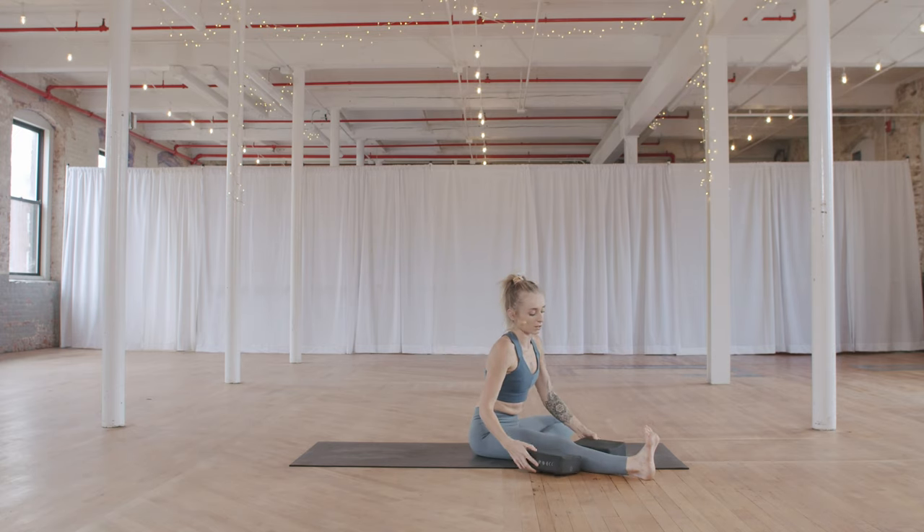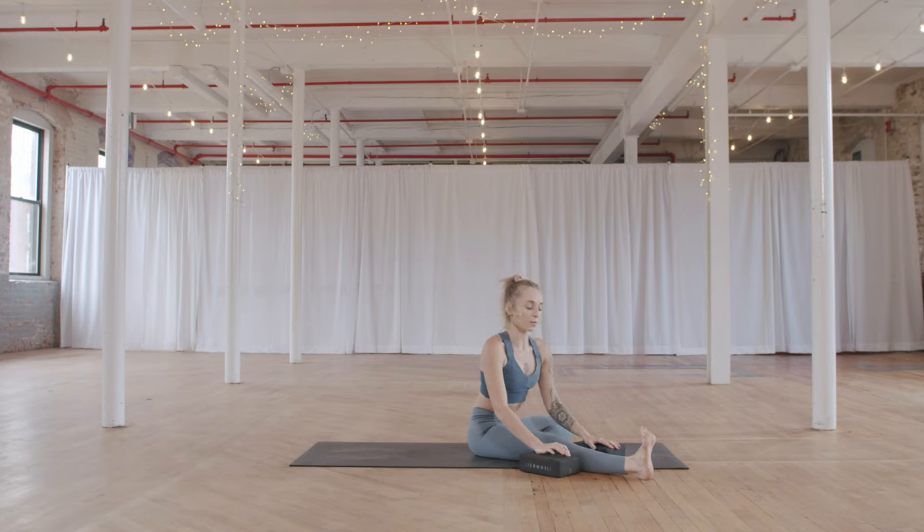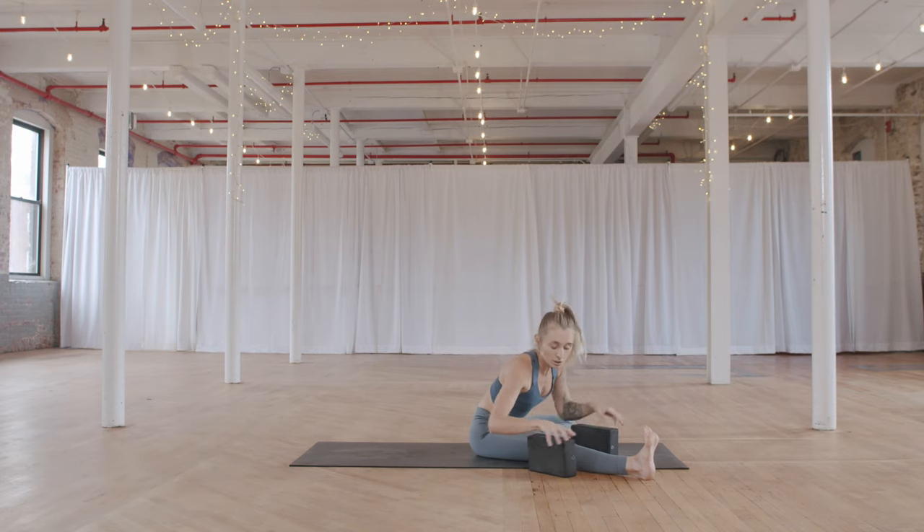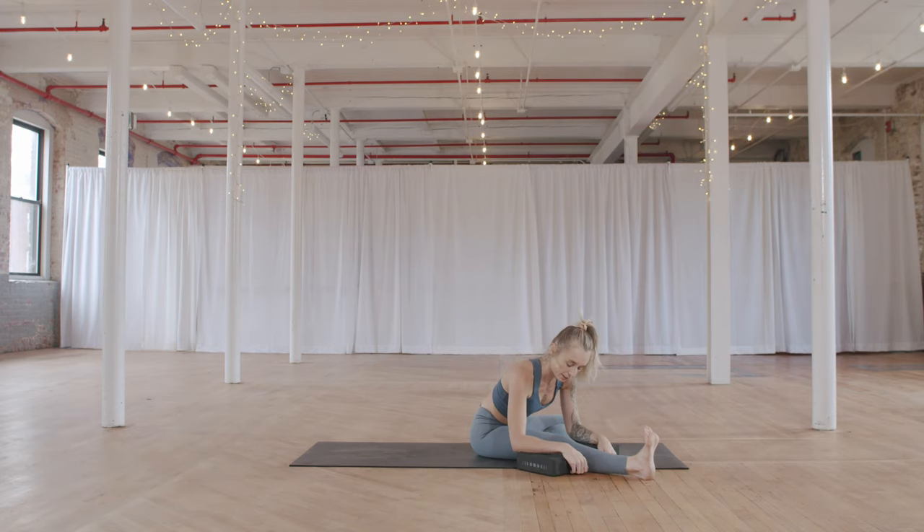Grab your blocks, place them on either side of your right knee. Turn over towards your right leg. Take the forearms down on any setting — blocks can be higher or lower depending on your flexibility — isometrically draw the elbows back as you take the crown of the head forward. This gentle stretch: face soft, hands soft. The front of the right leg is contracted. Let's take two more breaths here.